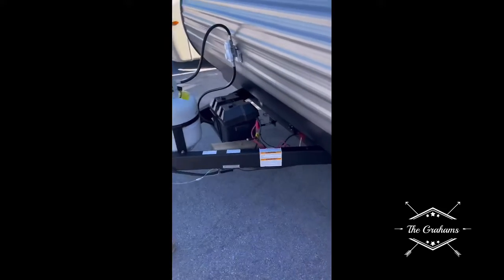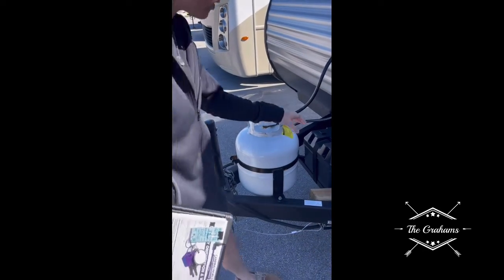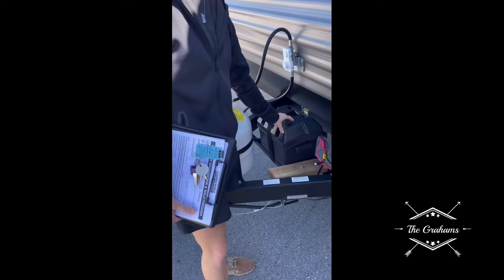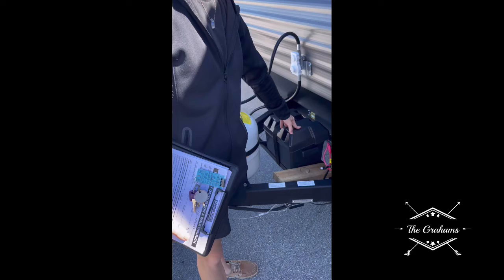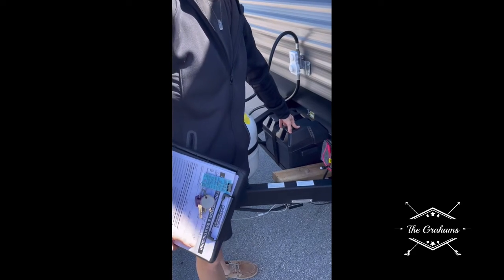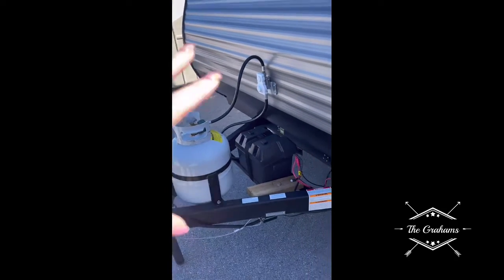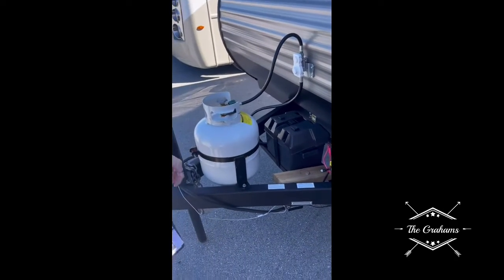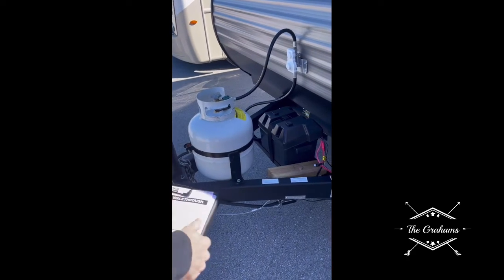Here is your 10-gallon propane tank — it is filled at this time. You also have your 12-volt battery. It's a low-maintenance battery, but every 90 days I'd check it and top it off with distilled water if needed. So every 90 days: check the battery and inspect the roof seals. There's a little maintenance guide inside that will show you everything.